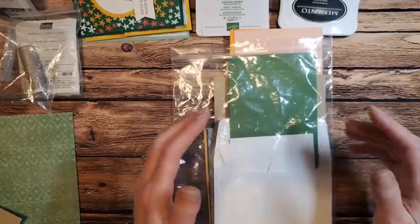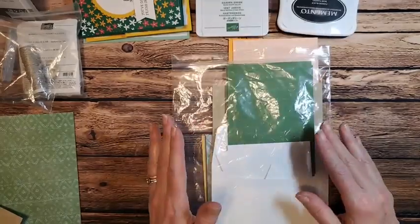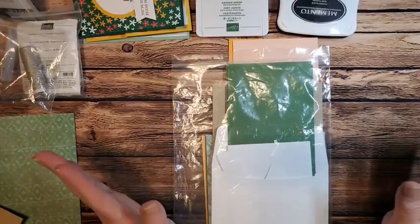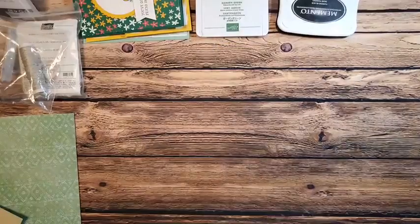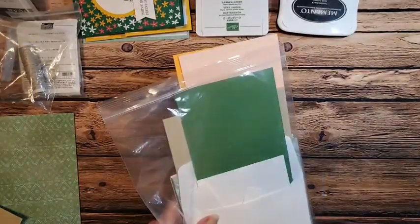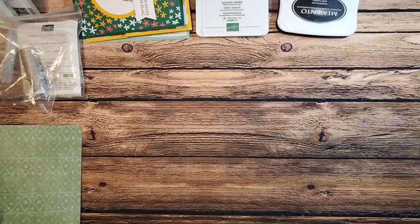Any die cutting we'll do will also be included, so you won't have to worry about that. All the die cutting will be done for you. The only ones I can't do are the ones we stamp and then die cut — you'll have to either have the dies yourself or cut it out by hand. Sorry, I had to clarify because I realized I can't do those since I have to stamp them first.